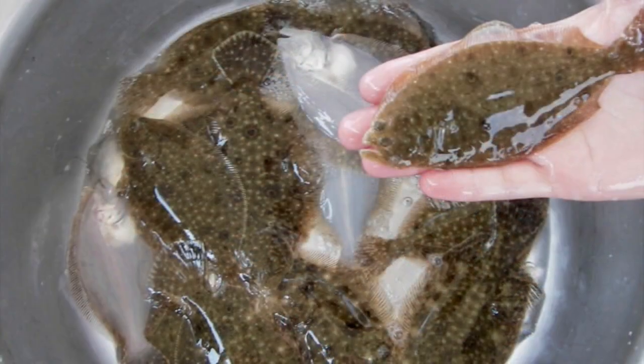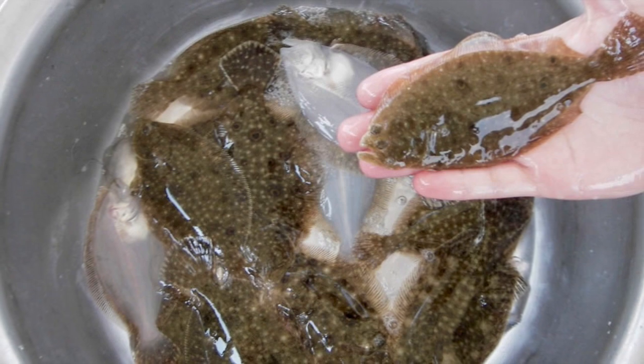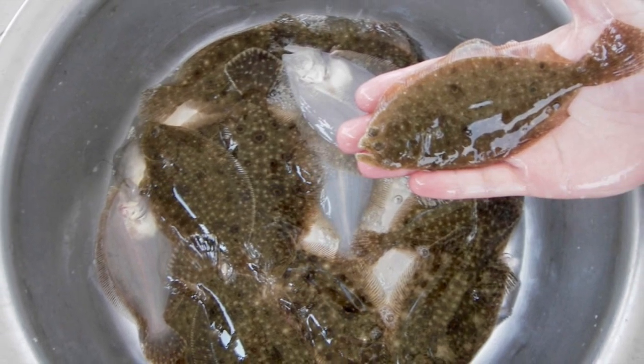In the Chesapeake Bay there are three main flounder families: right-eyed flounder, left-eyed flounder, and soles.